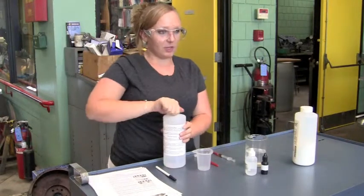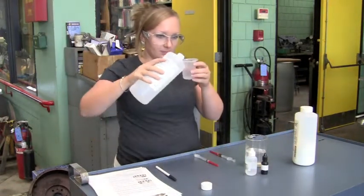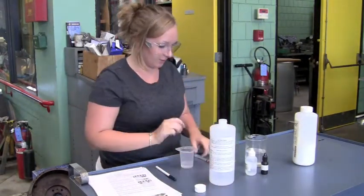First thing you're going to do is measure out 10 milliliters of isopropyl alcohol and remove any excess.